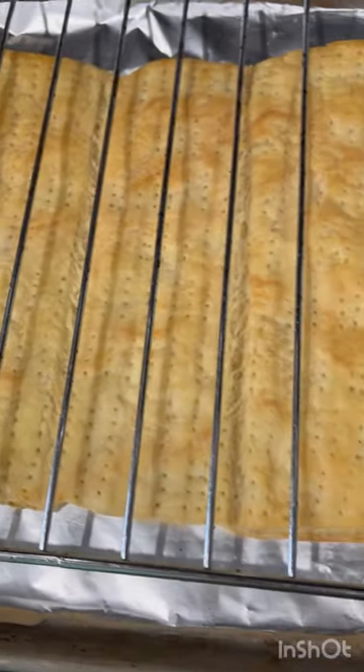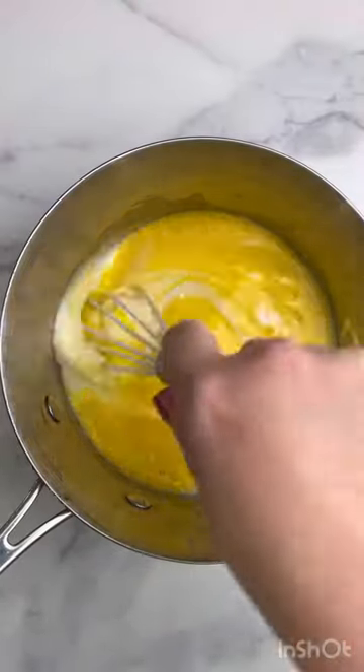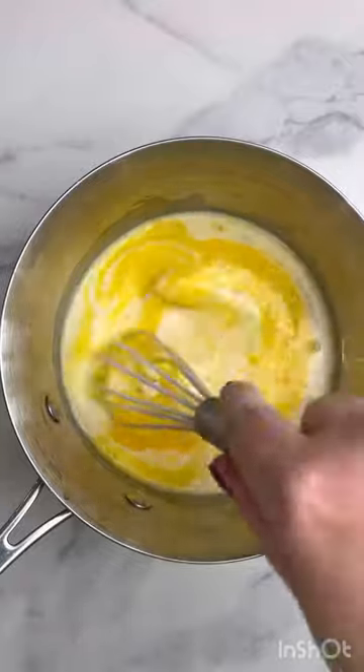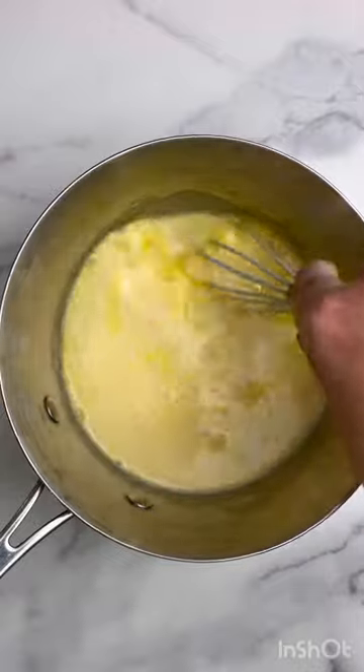I beat mine for about one minute, which seemed to be good. I just wanted to take a quick peek at our puff pastry, which looks like it's not rising too much, so that's exciting. Now we're gonna mix the milk, sugar, cornstarch, a pinch of salt, our egg yolks, and the vanilla, all in a medium saucepan.